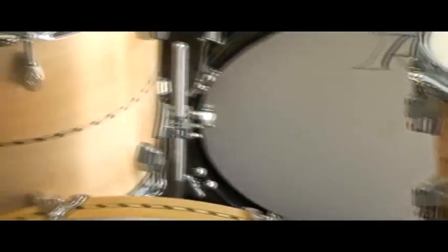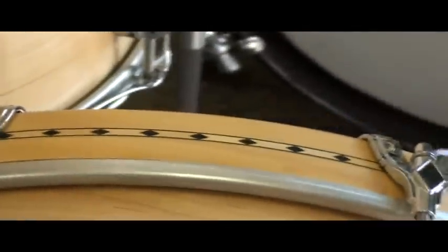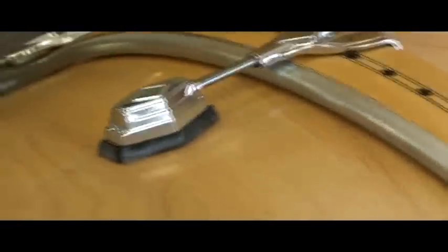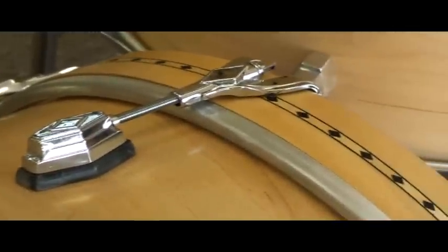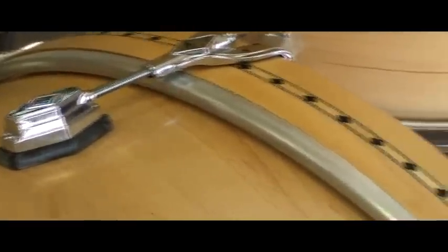There it is on the 12. Here it is on the 14. And here it is on the 18. On the 18, because you need a little bit of extra height, we have a little riser behind the lug so that the rods for the bass drum go straight into the lug with no towing out.